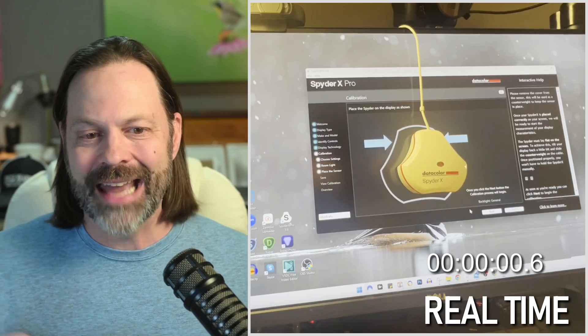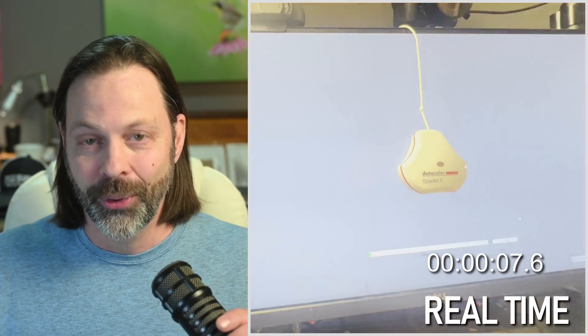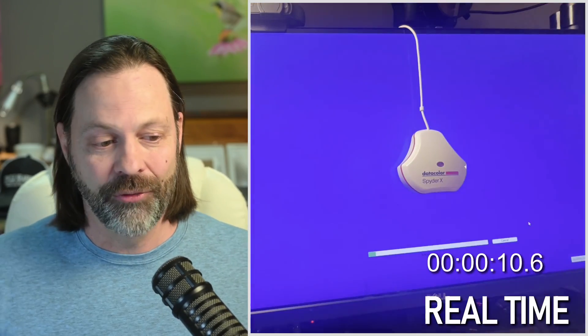So the unboxing was pretty quick. I want to show you the next process. We've gotten this out of the box, and I'm going to jump over to their website where you download the software. There are no printed instructions — it's simply a download with step-by-step instructions. I'm using the Spyder X Pro for Windows, so that's the one I selected. The download took about five minutes, which was actually longer than the calibration time itself. I'm going to play the video of my actual setup while I talk through the unit and some pros and cons.